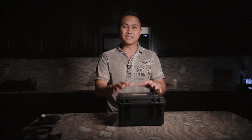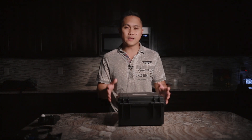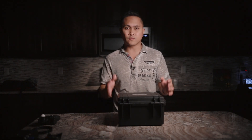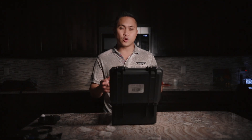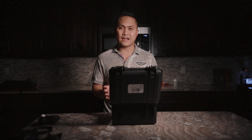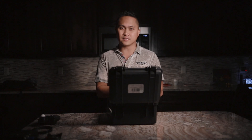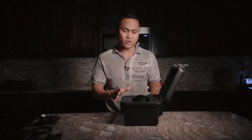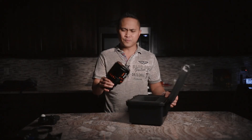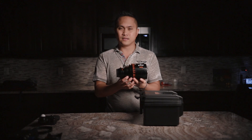In this video we're going to be taking a look at the Vazen 40mm T2.0 anamorphic lens for micro four thirds cameras. I got this lens last week and have been using it with the Blackmagic Pocket Cinema Camera 4K. Let's go ahead and take it out of the case — this case does come with the lens, which is really nice, because look how huge this lens is.